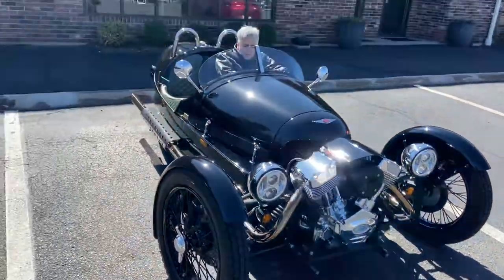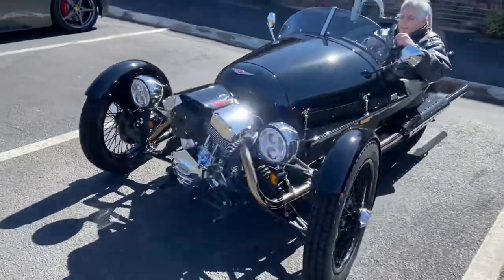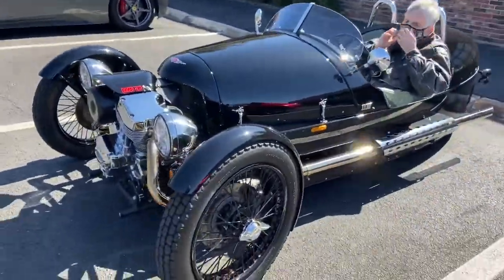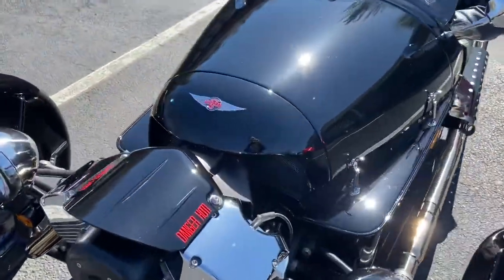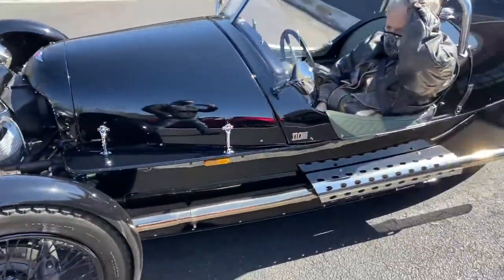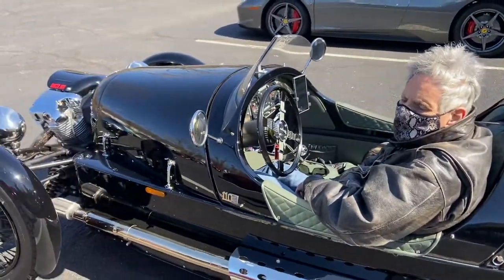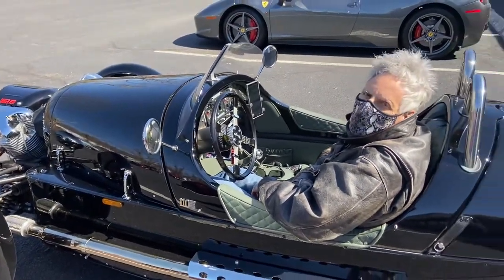I waited till this guy got strapped in — I cornered him! That's right, I saw him trying to leave. We've got a Morgan Three-Wheeler here — very cool — and what's the motor up there? S&S V-twin, like you'd put on a Harley. Yeah, beautiful.